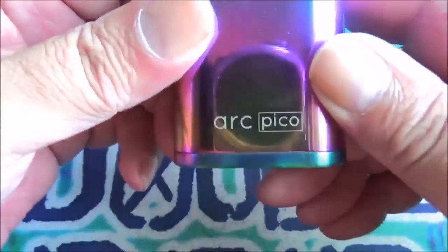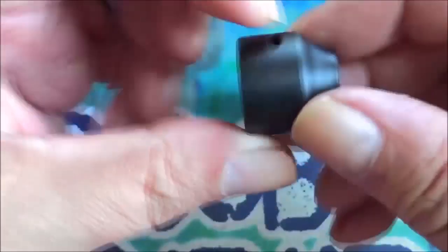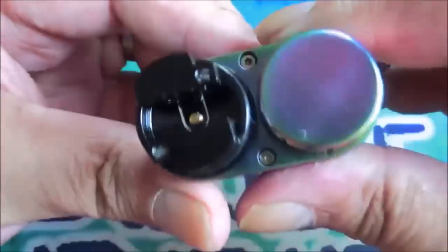Here's the actual Wasp Nano itself. It comes with an Ultem mouthpiece or barrel. I'm going to be using it on the Pico 75 this morning — it's the totally Wicky version, well they've renamed it, it's the Arc Pico. Pull the cap off and there it is — a couple of airflow slots in it.